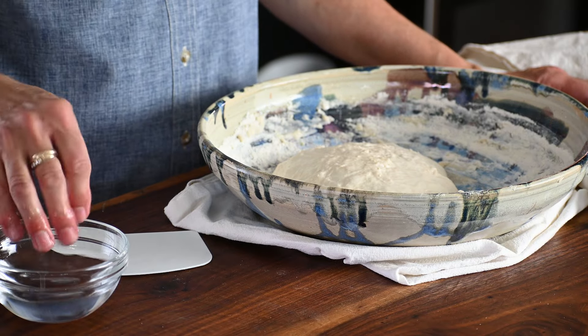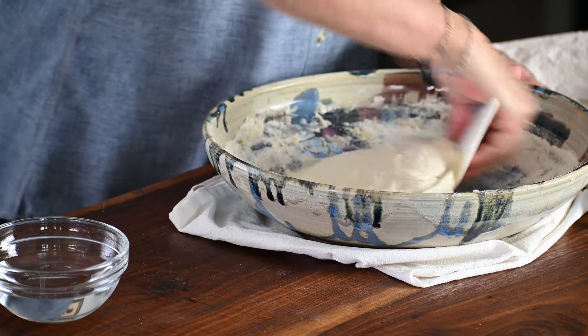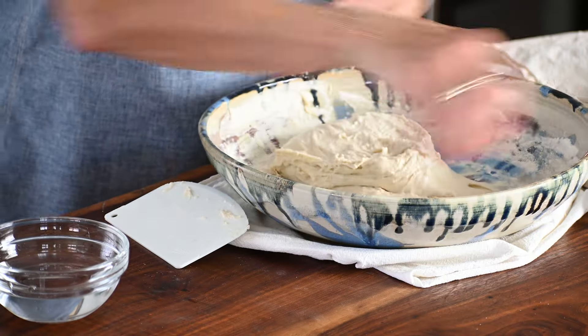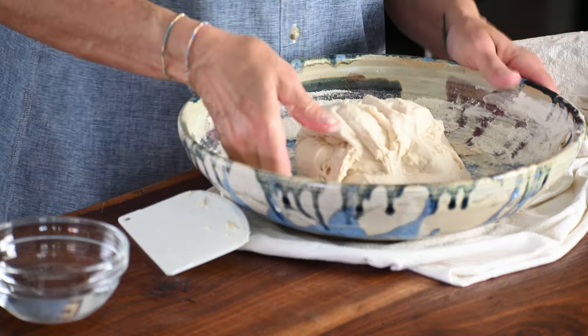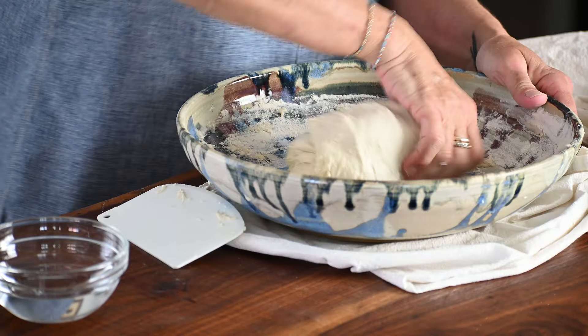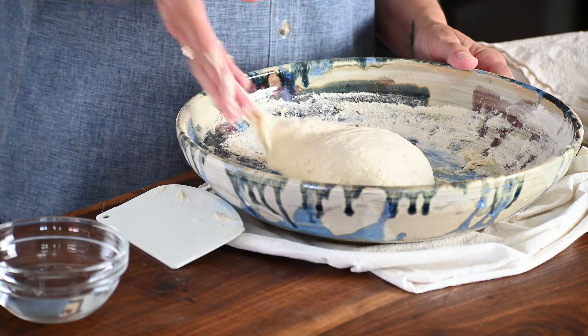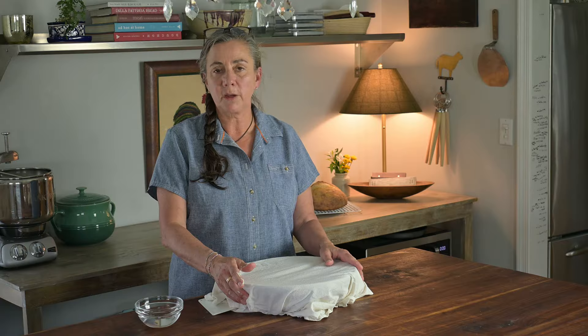We're going to do the same process as we did with our first stretch and fold. We're going to dampen our hands, loosen up the dough, and give it a nice tug. It already has a little more gluten development at this point — I'm getting a nicer stretch out of it. It's fairly cool in here today — I've got the windows open, it's early spring. If the room was warmer, this dough would ferment a little faster. The resting period is very important to the sourdough process, so don't rush that. I would err on the side of going a little longer instead of shorter in your rest periods. I'm working in the house today, so 30 minutes is fine — I just set the timer as a reminder.